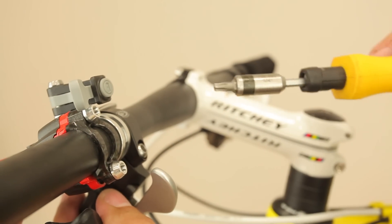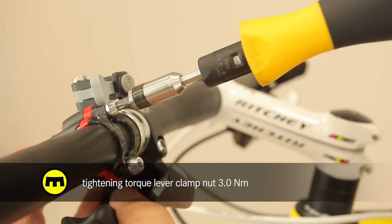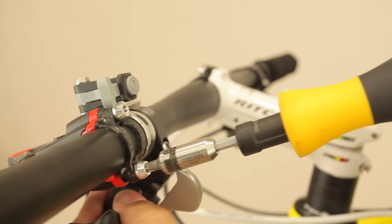When mounting the brake lever, always tighten the upper clamp nut first to 3 Nm. After that, tighten the lower nut to the same torque, fixing the lever in the desired position.